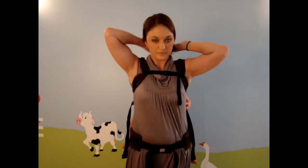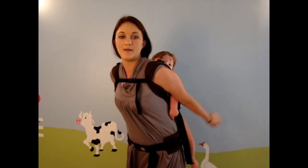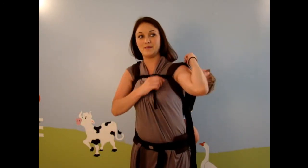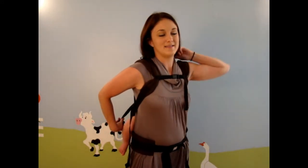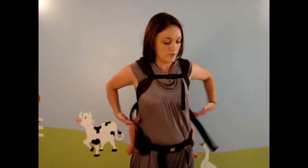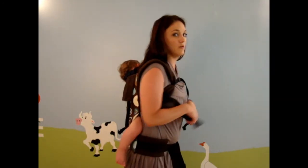That's adjustable as well. Now, if your baby falls asleep on your back, you do have the sleeping hood straps, but you have to stretch them all the way out to reach them — unless you have super long arms. Otherwise, you probably need a partner or somebody to help get those up. This is the back carry. Again, if you need to adjust, pull towards you — that pulls your baby close to you. You want your baby as close to you as possible because that helps keep strain off of your back. The closer your baby is, the more comfortable it's going to be.